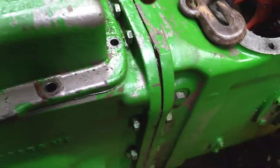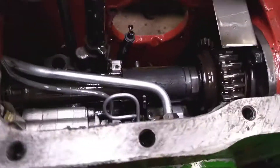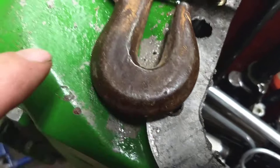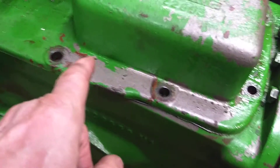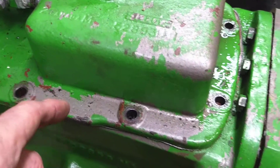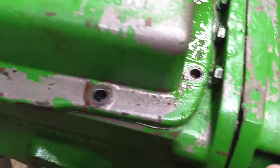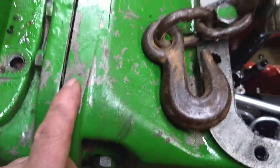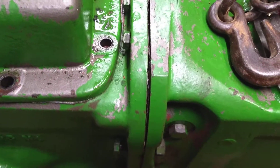There is a hydraulic line that runs from a hydraulic pump back here, which is the auxiliary hydraulic pump. There's a hydraulic line that runs through here and into the transmission that powers the multi-power. So we've got to take that hydraulic line out before we can split it here at the transmission center carrier.